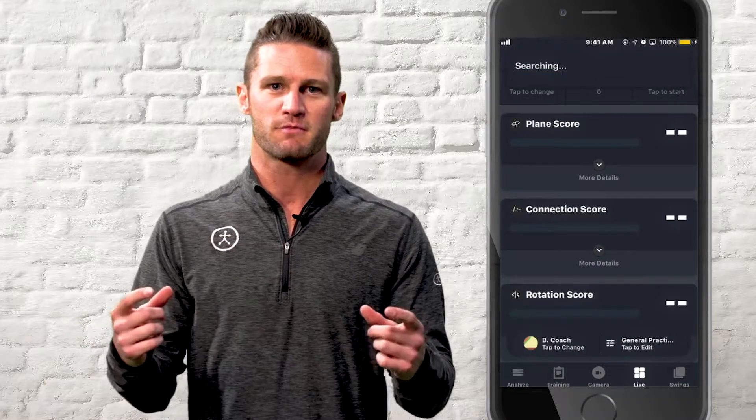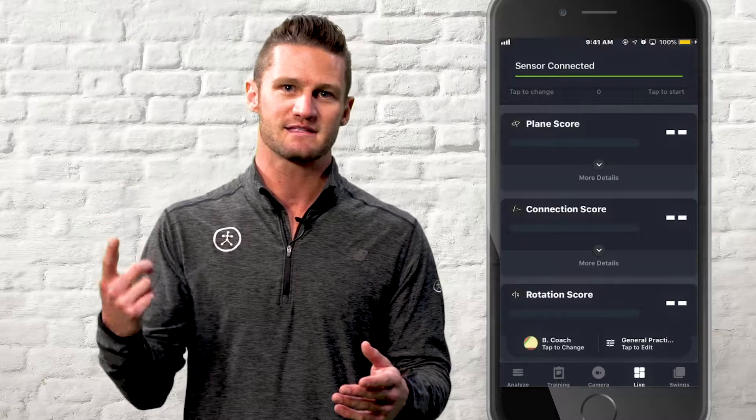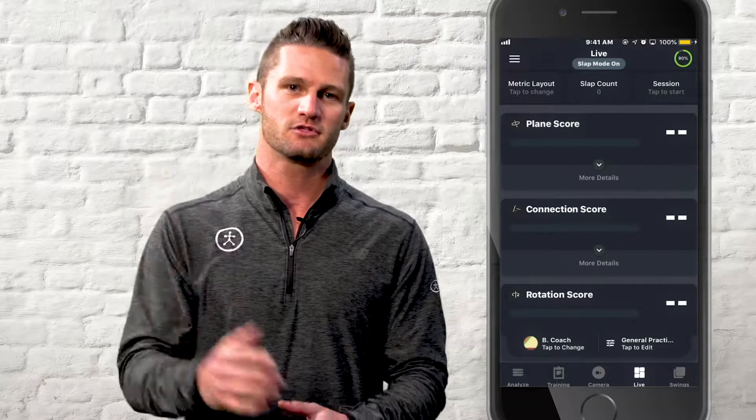When you open up the app, you'll see the search bar at the top, and if your sensor is charged and in range, you'll hear that sound. Now you're connected. The icon in the top right-hand corner will give you the battery life and let you know that your sensor is connected.